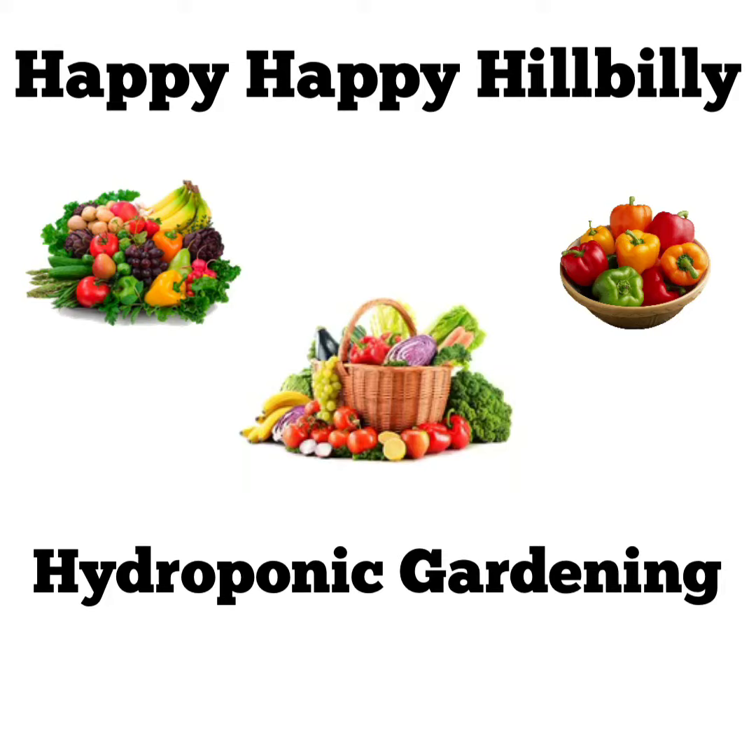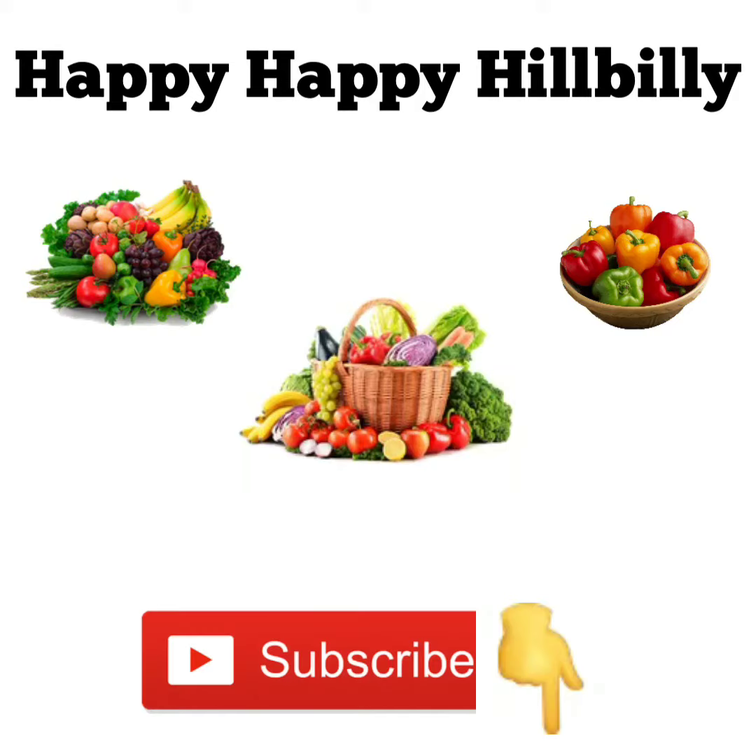Before you leave, click on like and subscribe at the bottom of the page. Thank you very much and have a blessed day.